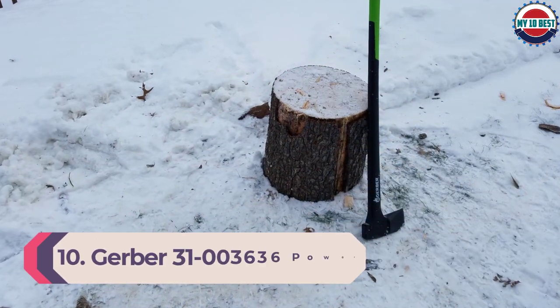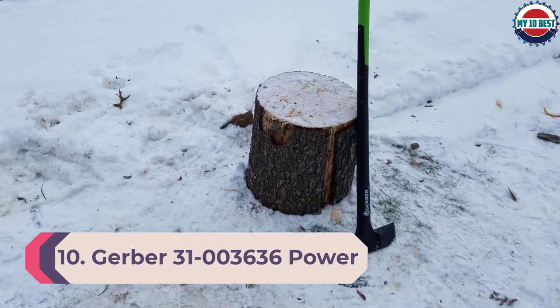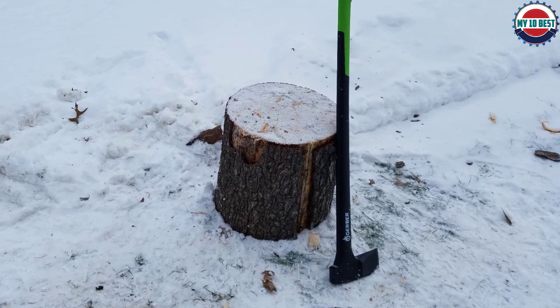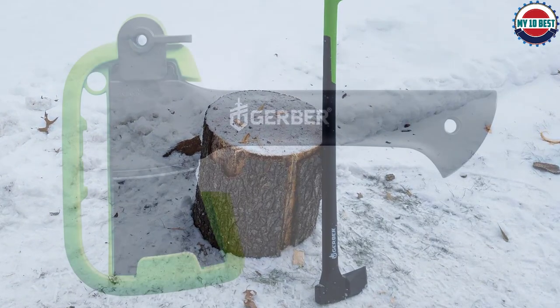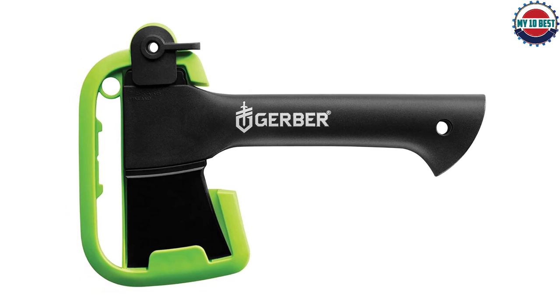Number 10: Gerber 31-003636 Power Splitting Axe. Our last choice is the Gerber Power Splitting Axe, which features a blade coated with anti-friction material to ensure that every strike is clean and the head doesn't get caught in any wooden pieces. The head is made of forged steel, so it should stay durable for the foreseeable future.